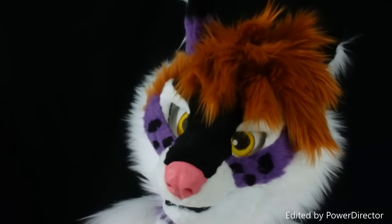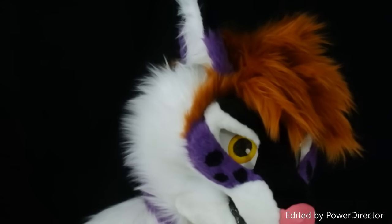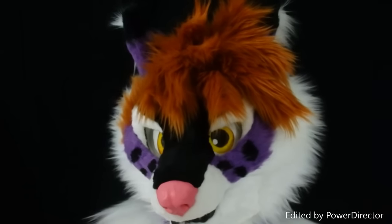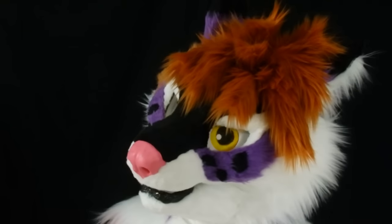Hi everyone, this is Blaster Blurby from Citymont Fursuits showing off Kylia. She's a coyote. She was made on commission, so she won't be for sale.